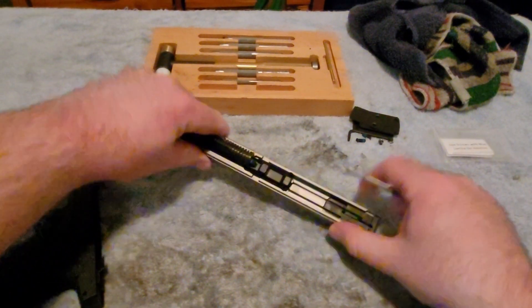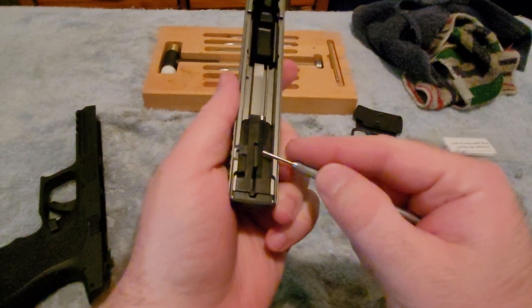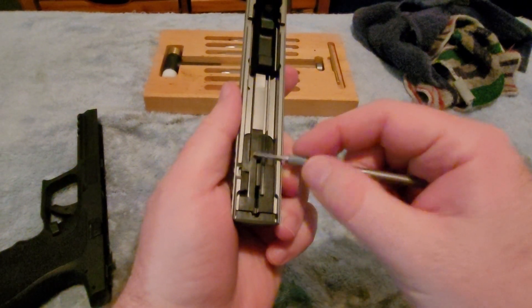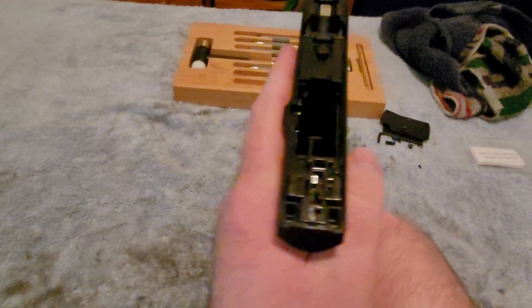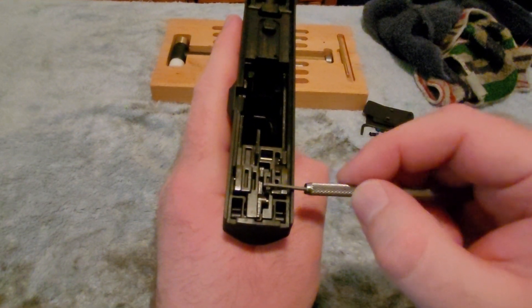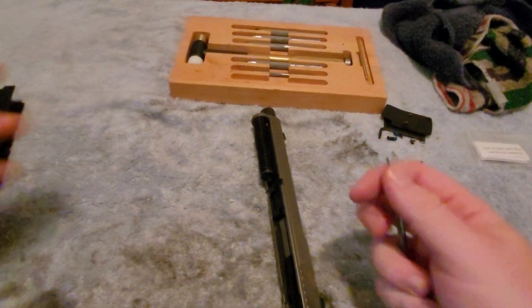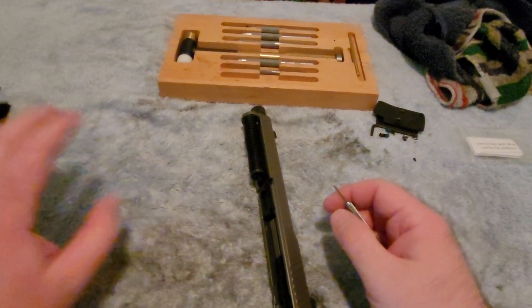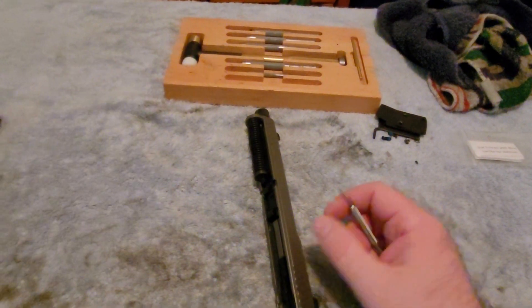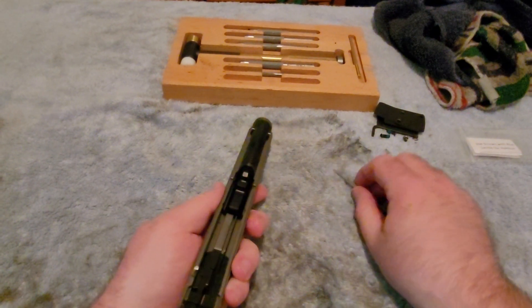We've seen that before with other guns. The Taurus GX4 also has a very small catch on the striker and a fairly small sear in the actual frame itself. It turns out that that thin design, while it does make for a little bit easier manufacturing, is prone to malfunctions, and failing to reset the trigger is oftentimes a consequence of that fairly poor design.